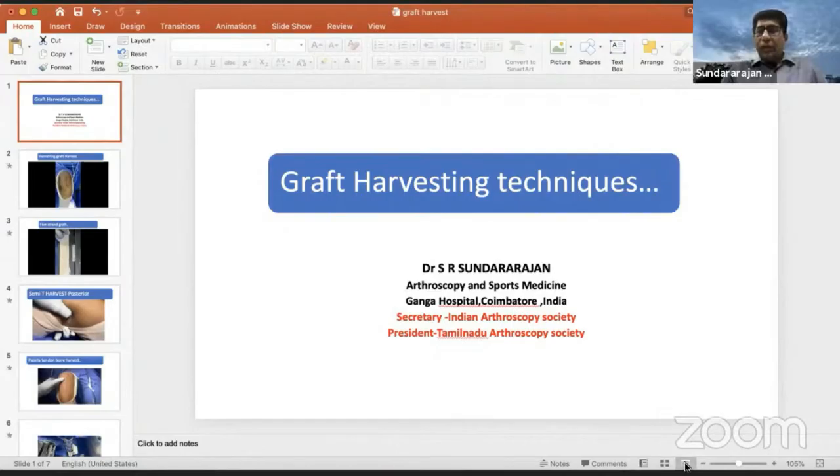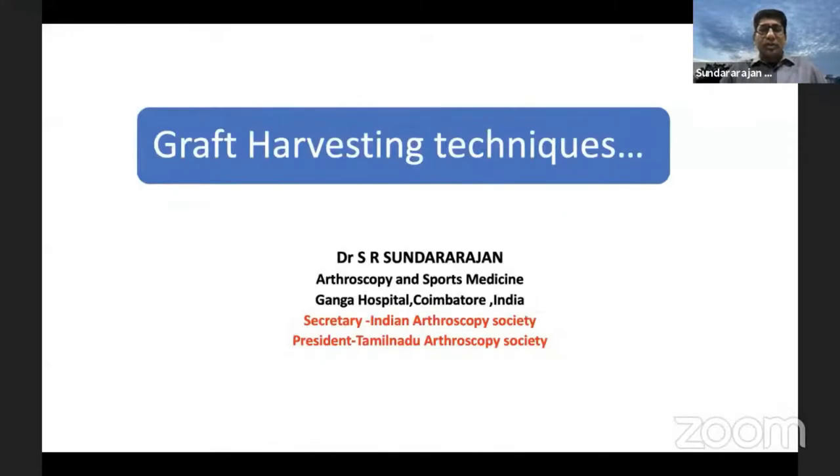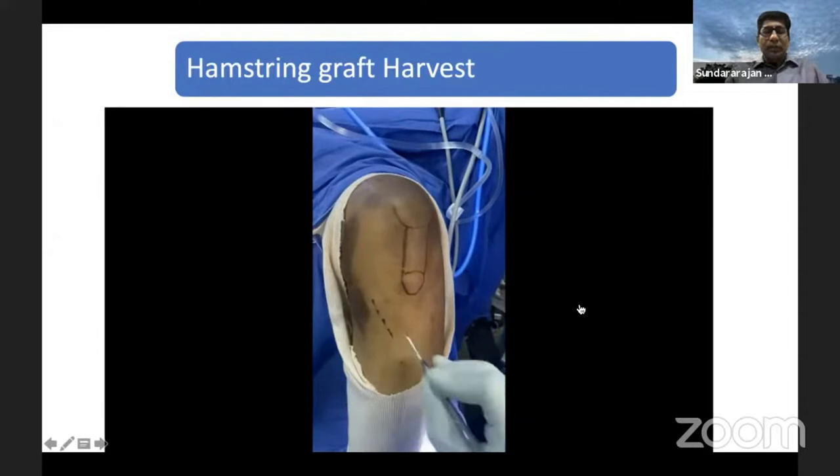I will go ahead with the graft harvesting techniques after Ramakant's basic concepts about arthroscopic ACL reconstruction. I'm going to show two hamstring and PTB grafts. When doing a hamstring graft harvest, which is very commonly used for arthroscopic ACL reconstruction, you can do it two ways: outside-in or inside-out technique. I started using the inside-out technique for the last almost 15 years, and I'm going to demonstrate here the inside-out graft harvesting technique for the hamstring.